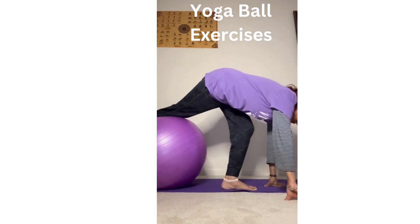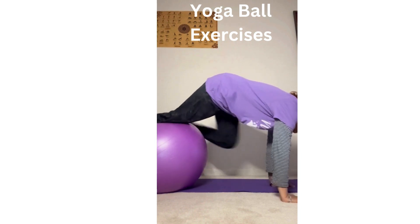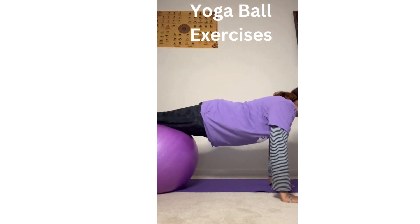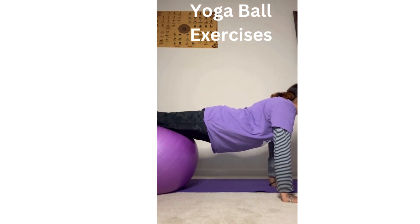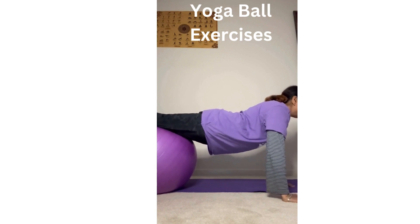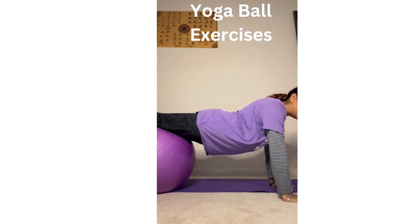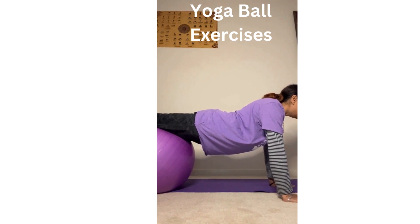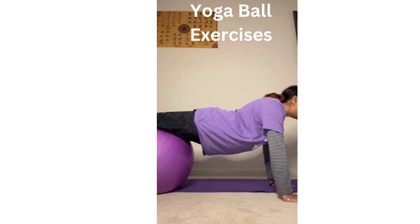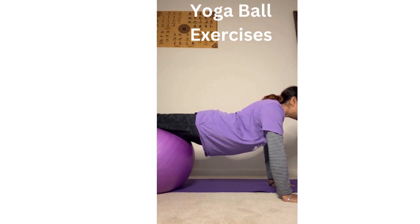The next one I want to show you is keeping both arms on the ground, keeping the ball steady, one leg up on top of the ball, and then shift it to the other leg on top of the ball, giving a good stretch. This way you're increasing stamina; it also helps support and strengthen your wrist muscles, your back and spinal cord muscles, your hip muscles, your thigh muscles, and your shoulder muscles.